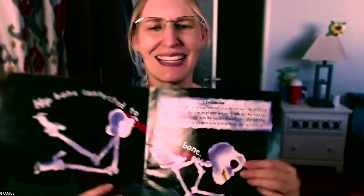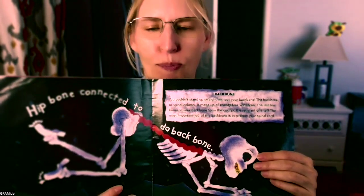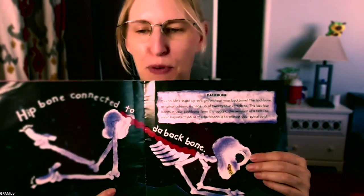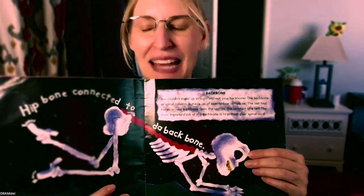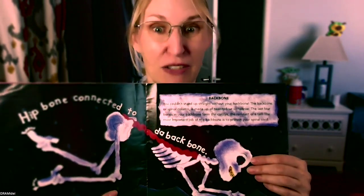The hip bone connected to the backbone. The backbone — you couldn't stand up straight without your backbone. The backbone or spinal column is made up of 24 vertebrae. The last four bones in your backbone form the coccyx, the remnants of a tail. The most important job of the backbone is to protect your spinal cord — where all the good stuff is.